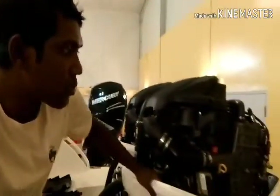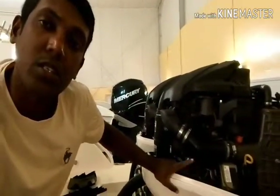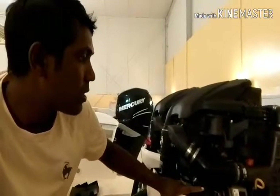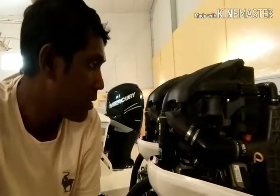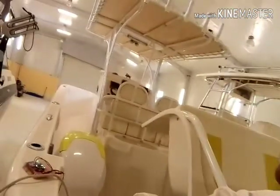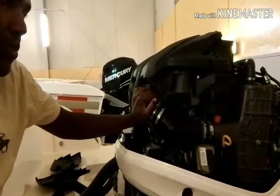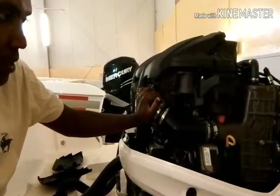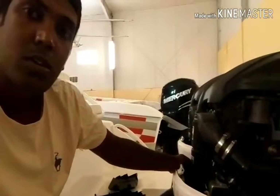Hi everyone, today I'm going to work with this Mercury 200 twin engine boat. This is a Mercury 200 4-stroke engine. This boat has actually been in storage for about six months. I checked the oil, fuses, and filters — I checked everything. Now I'm going to show you how to charge the battery.